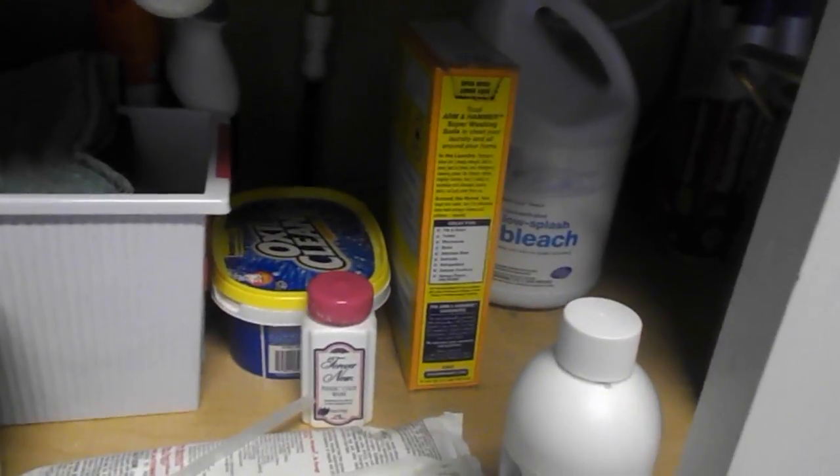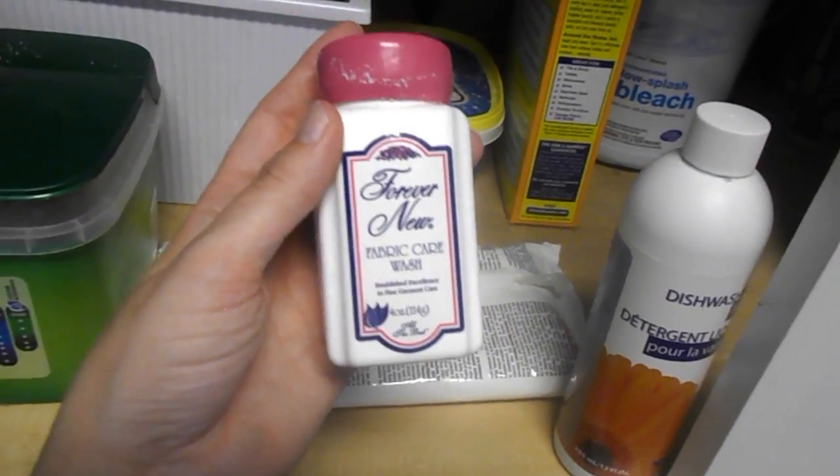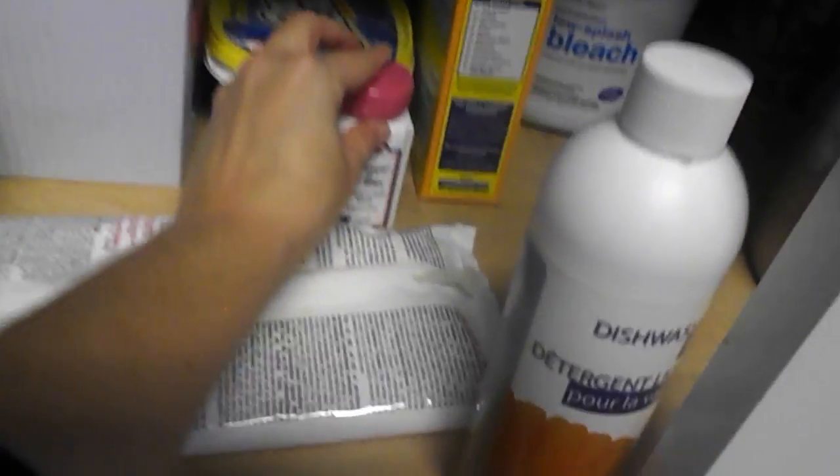This is my little laundry section here: super washing soda, OxyClean, and then this stuff I bought at the Intimate store for bras and delicates — it's supposed to be specific for delicates. And bleach — sometimes I'll bleach my sink, sometimes I'll bleach my clothes.